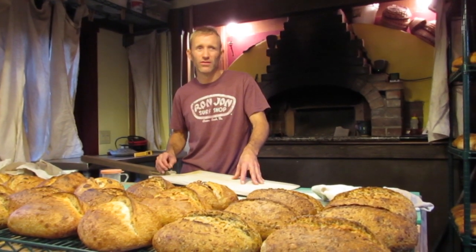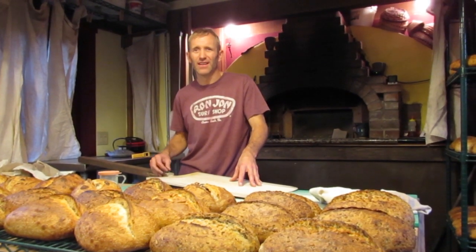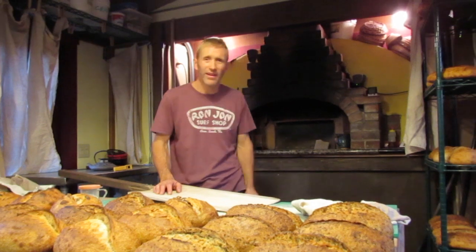Usually if I do 125 loaves, I'm done by 9 o'clock in the morning — that's about five batches. The oven can do maybe six or seven batches; I've done seven before. But then your recovery floor temps — that's why we burn the additional gas.